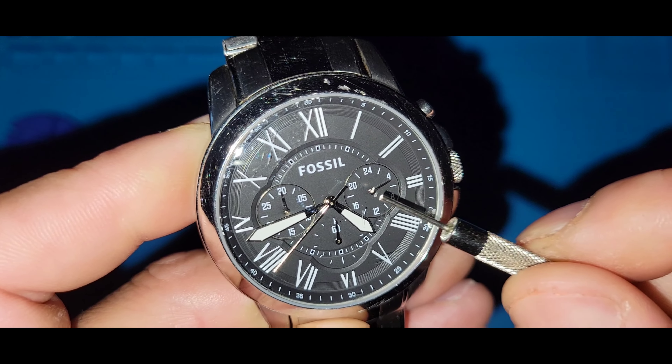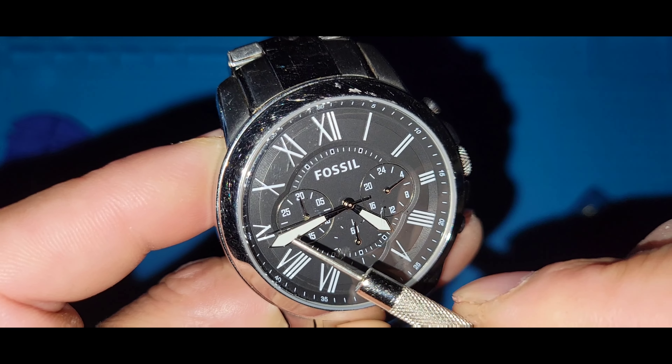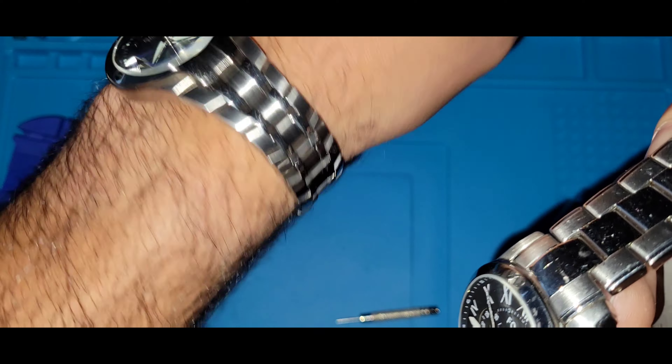At least there's no date on this one. I wish they would have gotten rid of that 24-hour subdial and made it into the minute, with just the hour and running seconds.